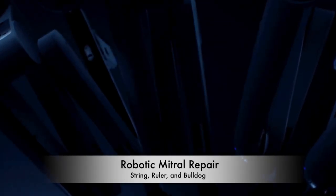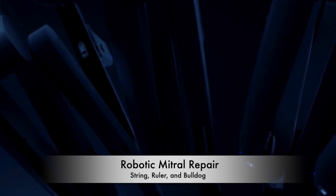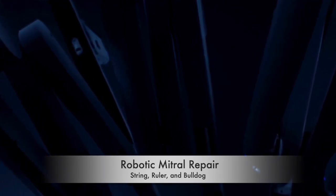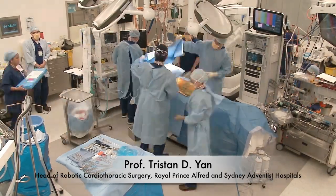I'd like to share with you a simple technique that I use for most of my robotic mitral repair procedures using a string, a ruler, and a bulldog. My name is Tristan Yan, I'm a cardiothoracic surgeon based in Sydney, Australia.